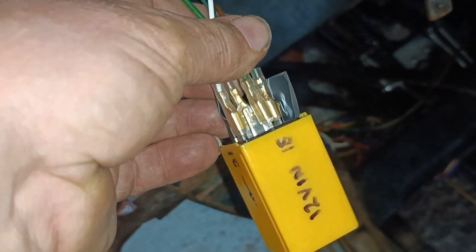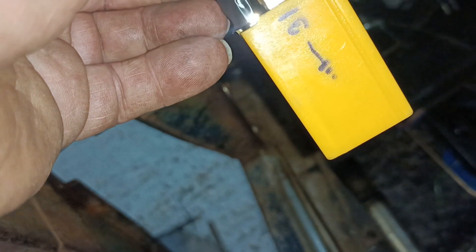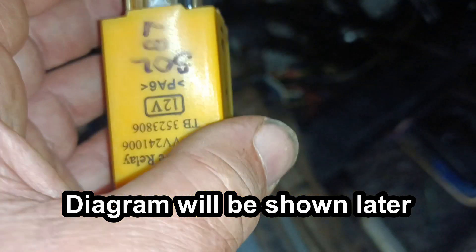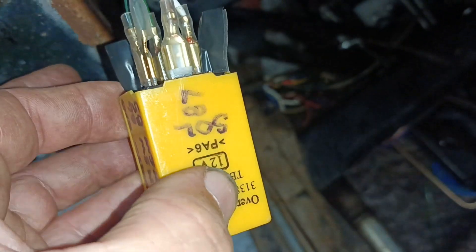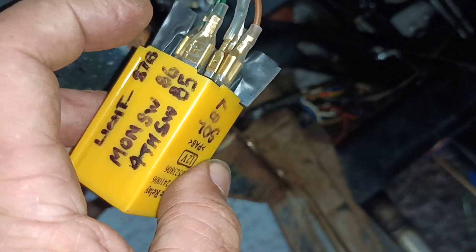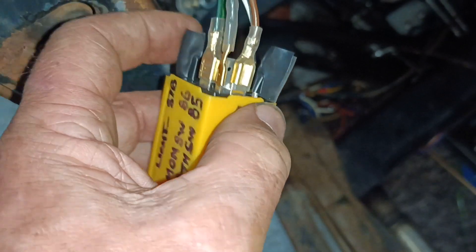That pin there is number 15 — that's the one closest to you and that's 12 volts in. Pin 31 there, where my thumb is, that's ground or earth. There's a pin here that isn't used. Pin 87 is solenoid. There's a little one for a light that I'm not using. Pin 86 is the feed from the momentary switch, and this little one here is the fourth gear switch.